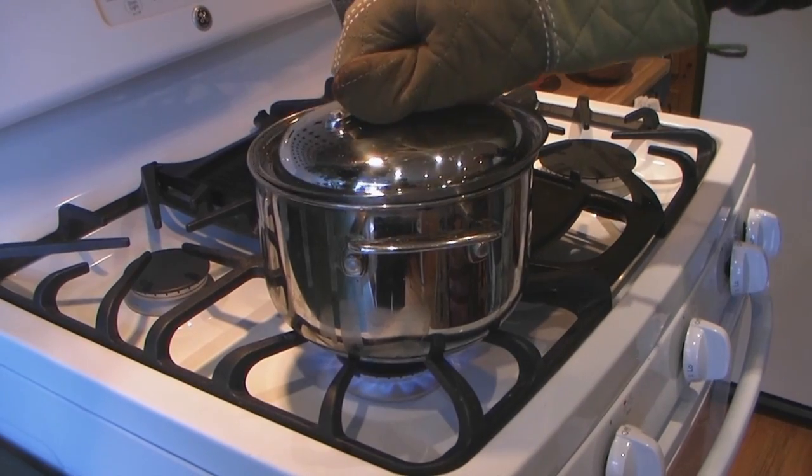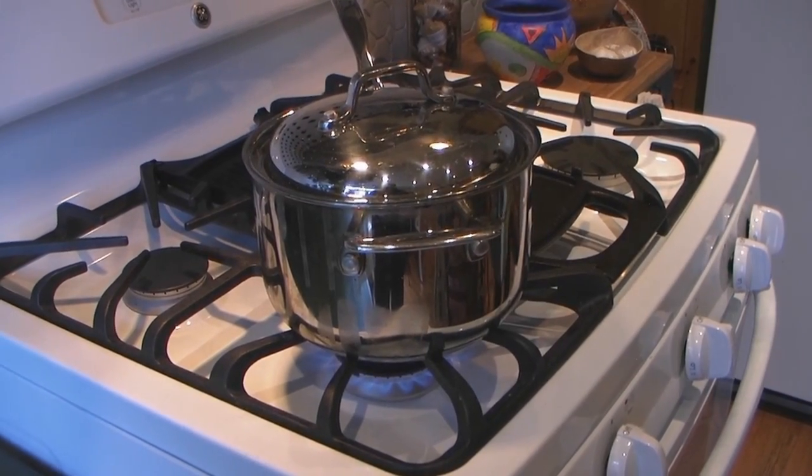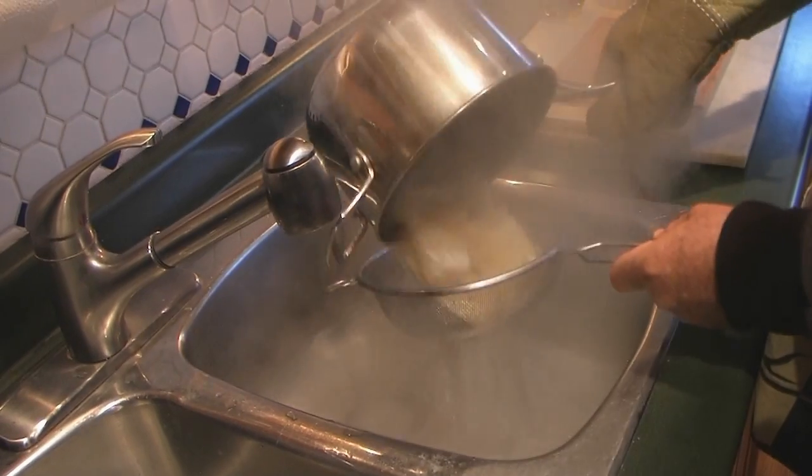Reheat a third time and let it cook covered over low heat for 12 minutes. Now drain and put it aside.